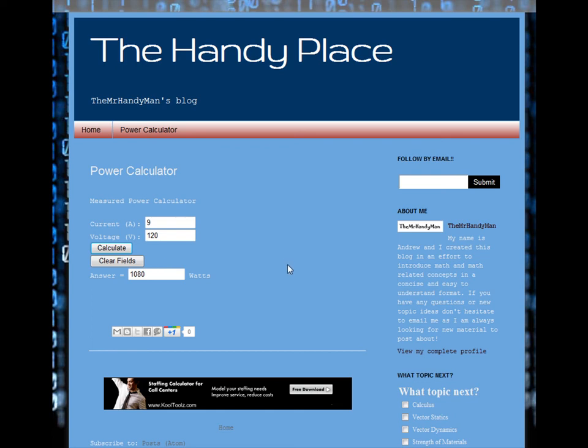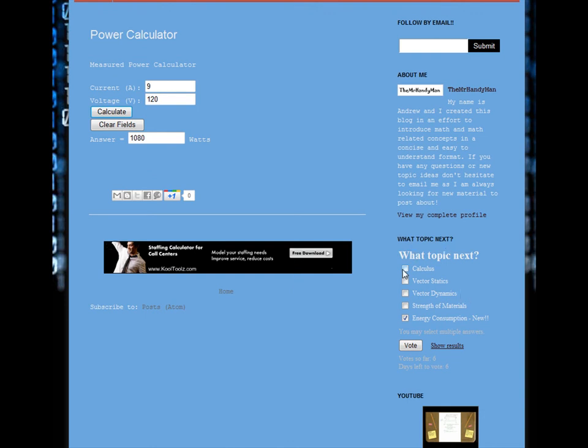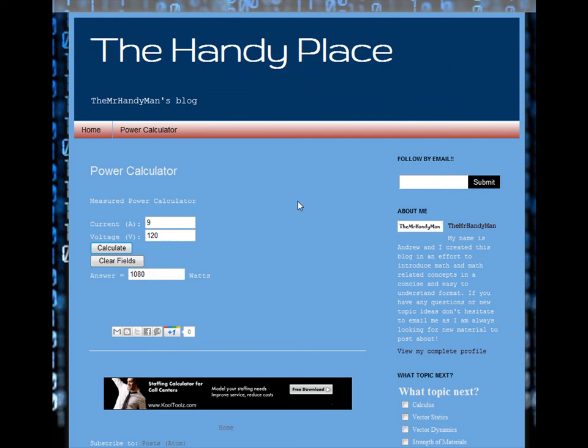Feel free to let me know on the blog what you'd like to see. I have a few polls up to see what my viewers would like, and I can also make more calculators — just let me know. Thanks for watching.